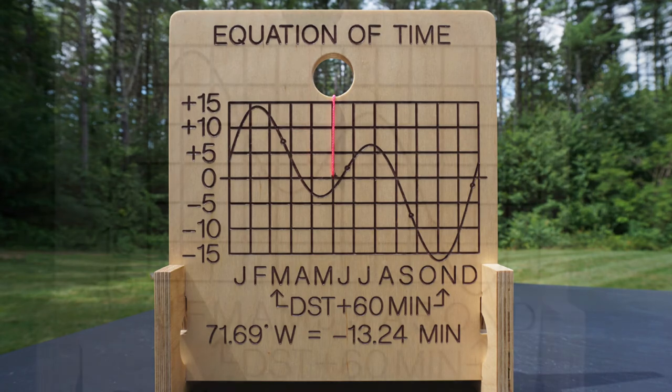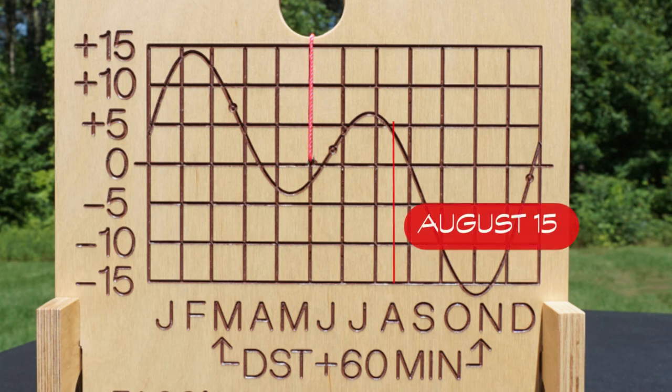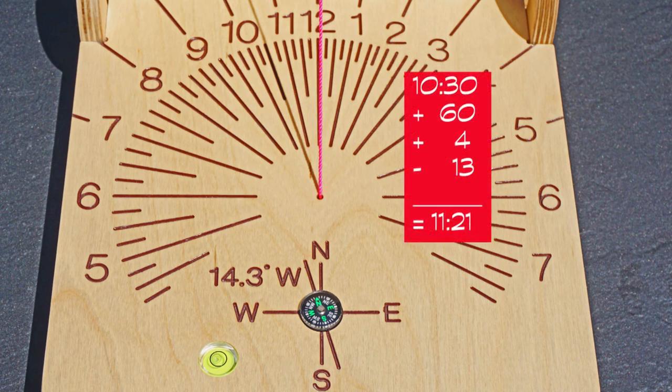The equation of time provides a daily adjustment for the Earth's elliptical orbit around the sun, plus the tilt of the Earth's axis along that orbit — solar days are 24 hours long on average, and this adjustment is needed to keep steady clock time. The equation of time here is a graphed curve; at the bottom of the graph are the months of the year. Assuming it is August 15th, we extend a line upward until it meets the curve, then look at the corresponding value on the left side of the graph — plus four minutes in this case. Returning to the horizontal dial, we see that solar time is about 10:30 a.m. We now apply the corrections: plus 60 minutes for daylight saving time, plus four minutes from the equation of time, and minus 13 minutes for our longitude within the time zone. So it is about 11:21 standard time or clock time.